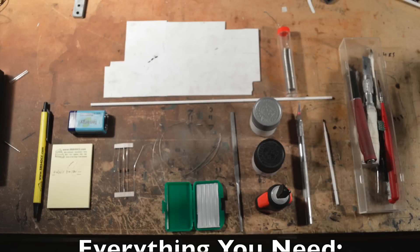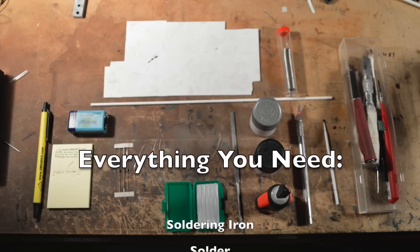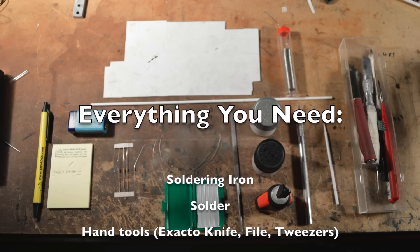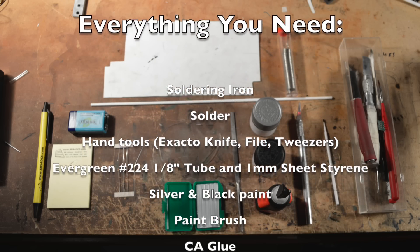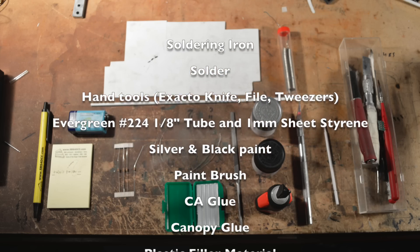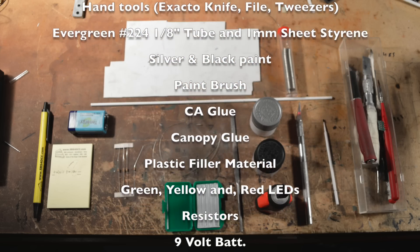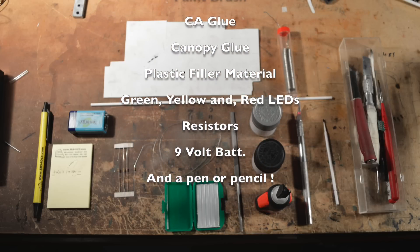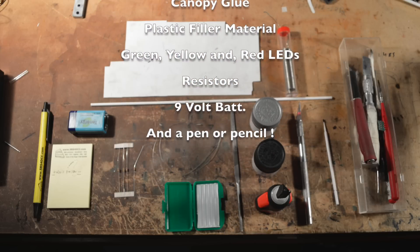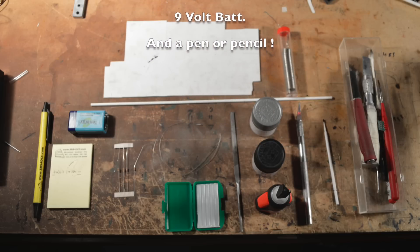I just wanted to list out everything you are going to need right quick. You are going to need a soldering iron, solder, along with your hand tools — exacto knives, files, tweezers — Evergreen 224 one-eighth inch tubing along with one millimeter sheet styrene, black and silver paint, paint brushes, CA glue, canopy glue, plastic filler material, green, yellow, and red LEDs, resistors, a nine volt battery, and a pen or pencil. That should be just about everything. I just wanted to list that all out because I know I did not put the titles in. Alright, let us zoom in and build this.